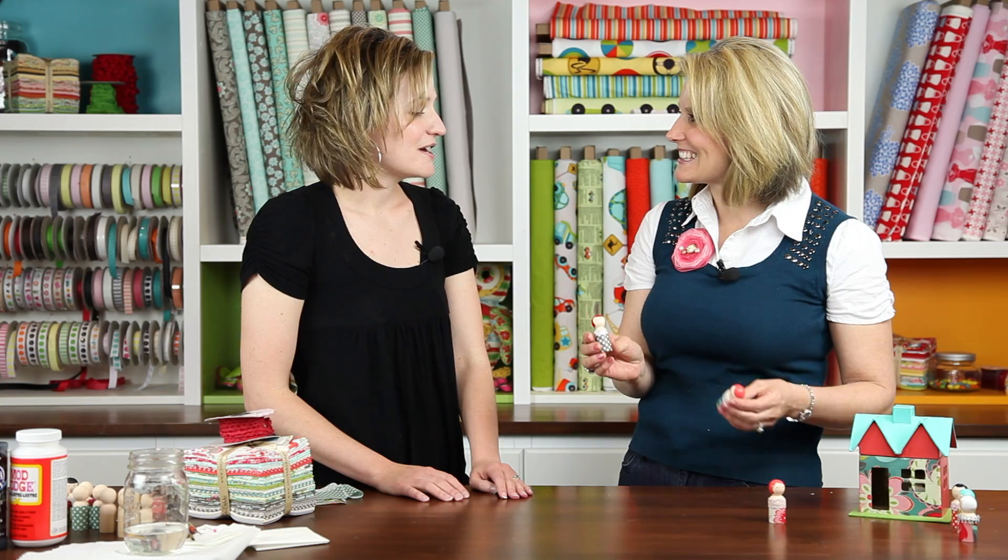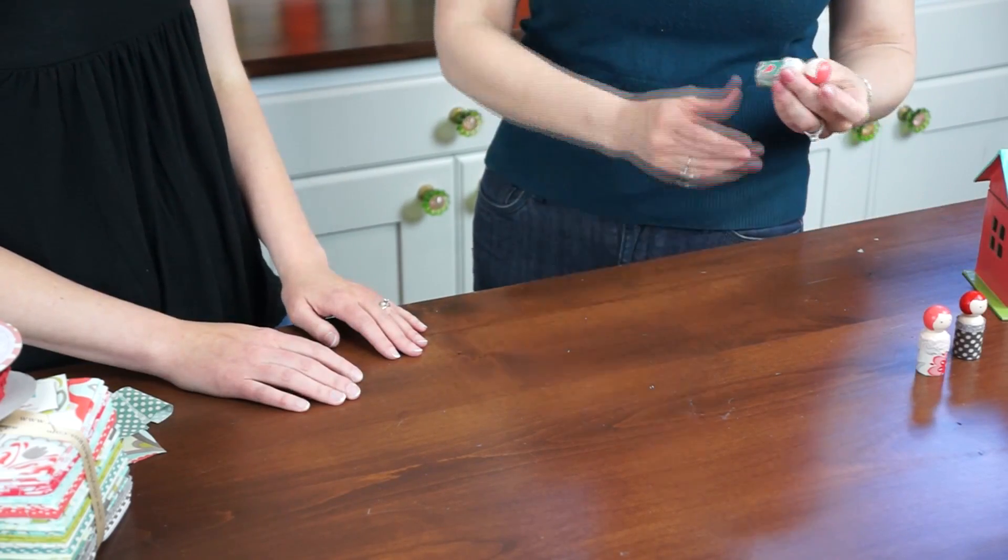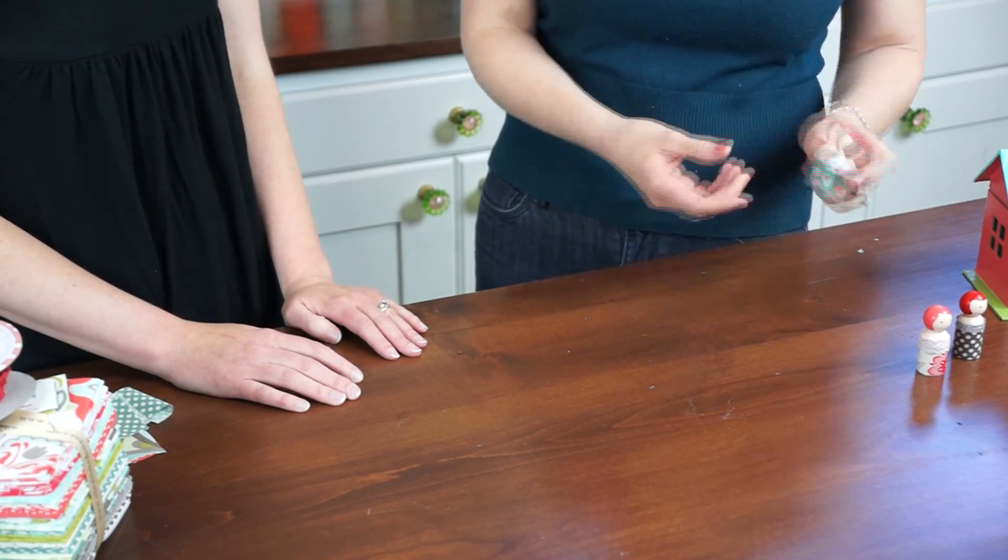When did you start making these? A few years ago I just saw some peg people — little naked wooden peg dolls in the store — and I thought these would be perfect for my daughter to take with us on errands and things. She could keep them in her pocket. They're small and they've got fabric so you can give them different clothing.